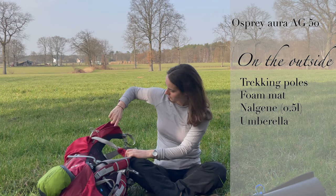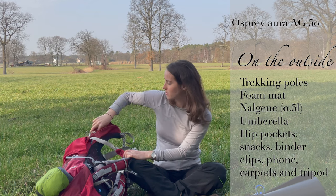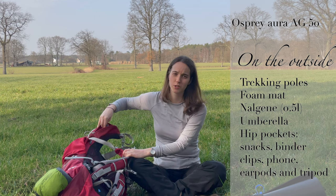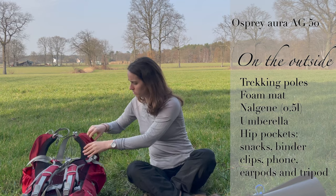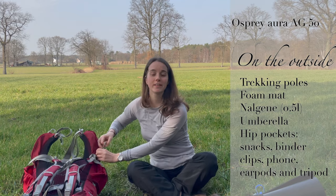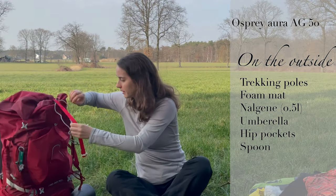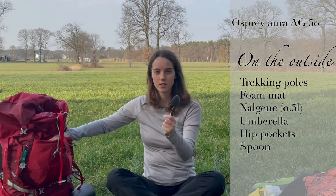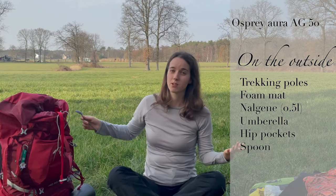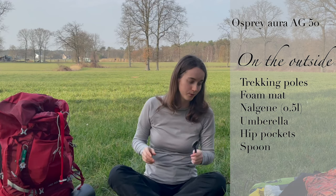On the pockets: cookies. And some binder clips for drying your clothes, which I didn't use because it was raining. The other one I usually put my phone in. And I forgot the outside pocket — okay, a spoon. I always put it in here because otherwise I lose it, so this is the spot for my spoon.